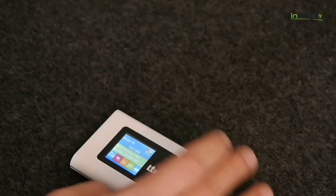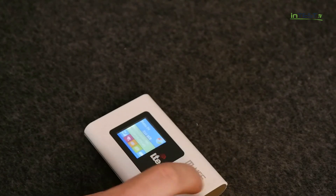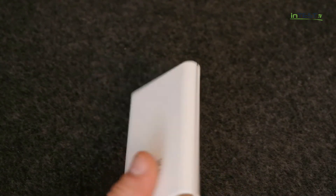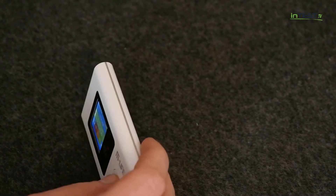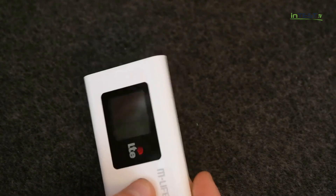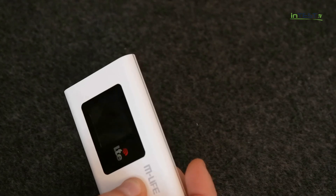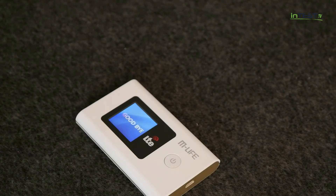Tutaj naprawdę takich problemów nie ma — wystarczy odpakować, bateria jest już nieco podładowana, dosłownie włożyć kartę SIM i można spokojnie z tego urządzenia korzystać. Zdecydowany plus dla producenta, czy też dla importera, mianowicie firmy Lechpol, za dopilnowanie i dopracowanie tych wszystkich funkcji, żeby działało to tak jak działać powinno. Urządzenie jest naprawdę solidne, dobrze dopracowane, o dobrych parametrach.